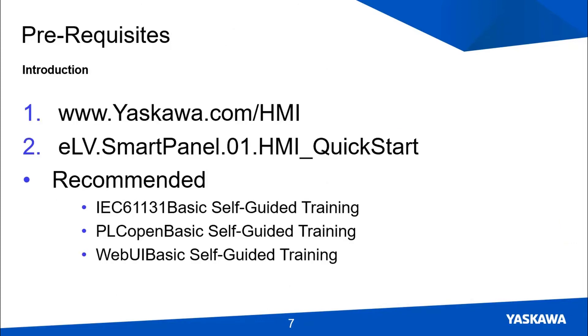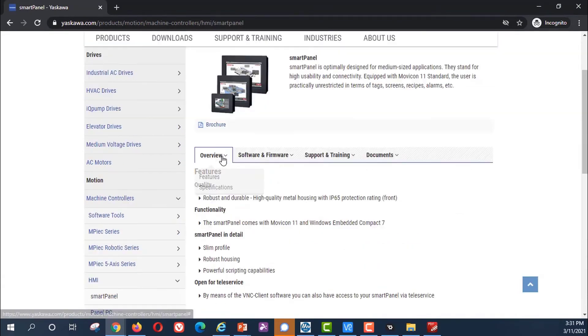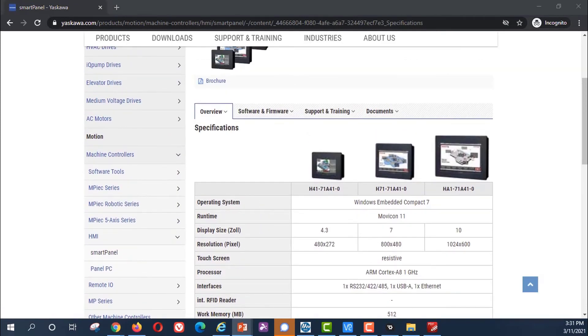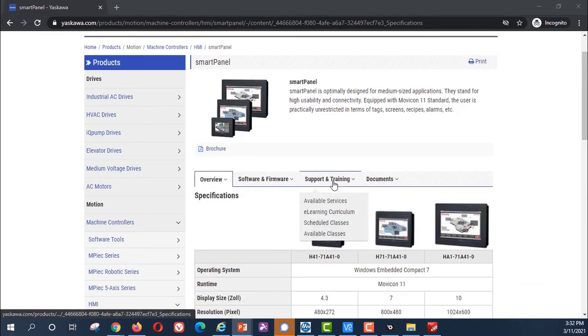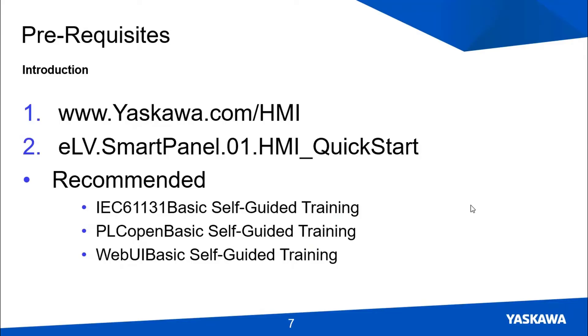Apart from this video, there are two prerequisites, both found at www.yaskawa.com/hmi. First, please read a little to become familiar with our HMI products — click on one of them to see the features and specifications for each product line. Second, go to Support and Training > E-Learning Curriculum and watch the Smart Panel HMI Quick Start video. It's also recommended, though not absolutely necessary, to take the basic level IEC self-guided training courses first if you can.